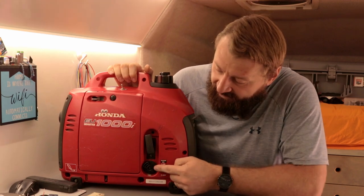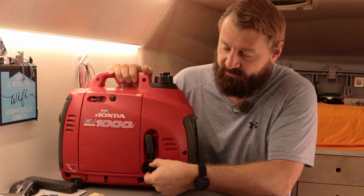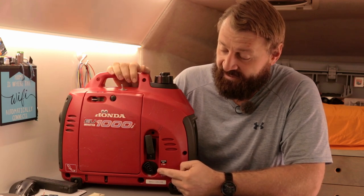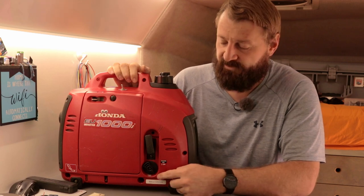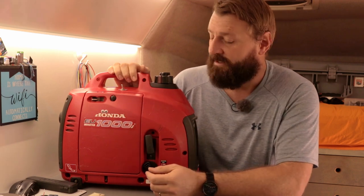Now this is a little bit older model, and the way the on-off switch works is there's a knob here that when you switch it off, it cuts the power to the coil, shorts out the positive of the input of the coil, and also cuts the fuel valve. So there's a valve for the liquid fuel, the gasoline going to the carburetor, and it cuts that off as well.